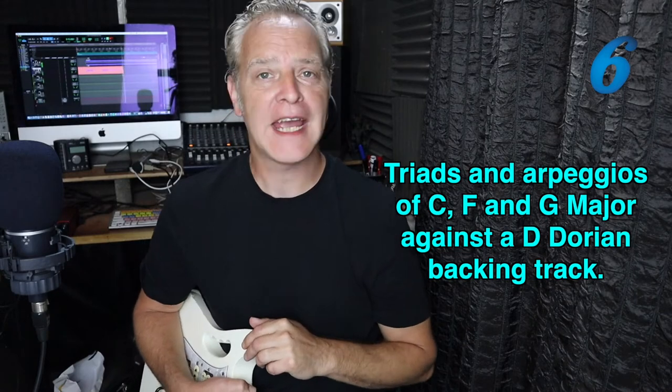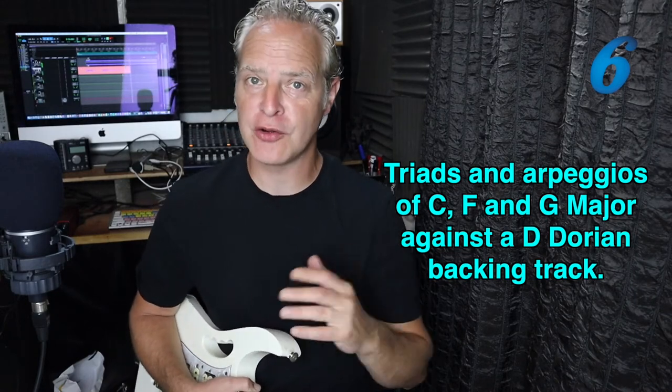Hi, my name's Jim and welcome to Six String Studies. Today we're looking at triads of C, F and G major against a D Dorian backing track, only on the strings G, B and E. Let's get to it.